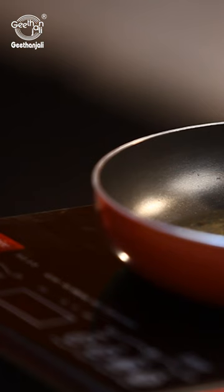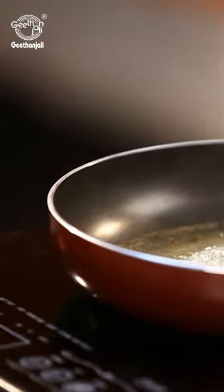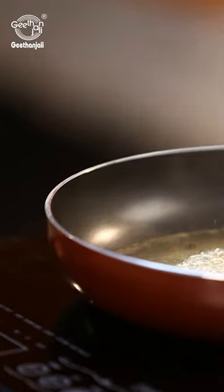Mix them well and boil this mixture until it becomes a solid decoction. Let it cool and drink this to expel the phlegm that is blocking your airways.